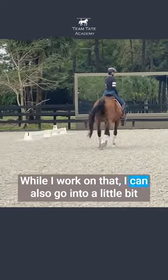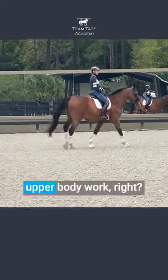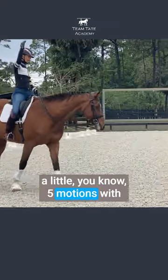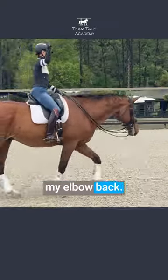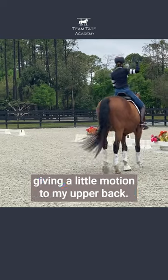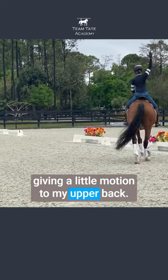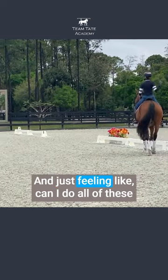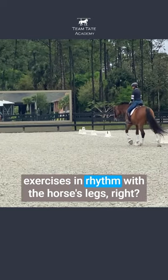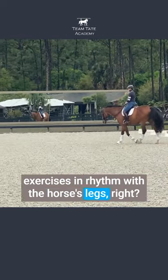While I work on that, I can also go into a little upper body work — five motions with my elbow back, sliding my shoulder blade down, giving a little motion to my upper back — and just feeling like, can I do all of these exercises in rhythm with the horse's legs?